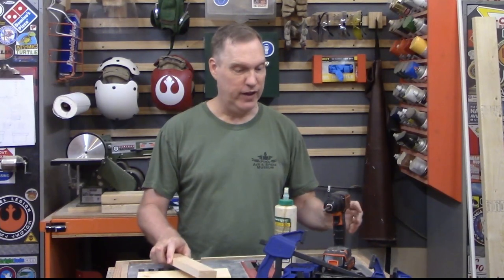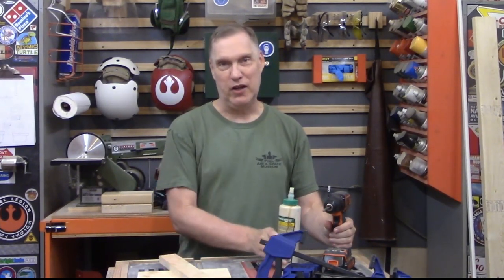Welcome to the latest build video in our French cleat tool holder series. Today is chisels because I need a place to hold my chisels. I've seen a lot of very well made French cleat tool holders on the internet, but a lot of the tools that more advanced carpenters use are not available to people with just a garage wood shop. So my tool holder is going to be made from scrap wood and common tools like a table saw, glue, a screwdriver, and some clamps. This is the sort of thing most of us have.